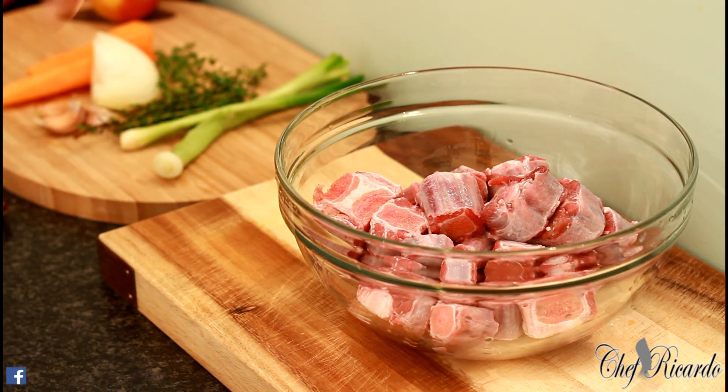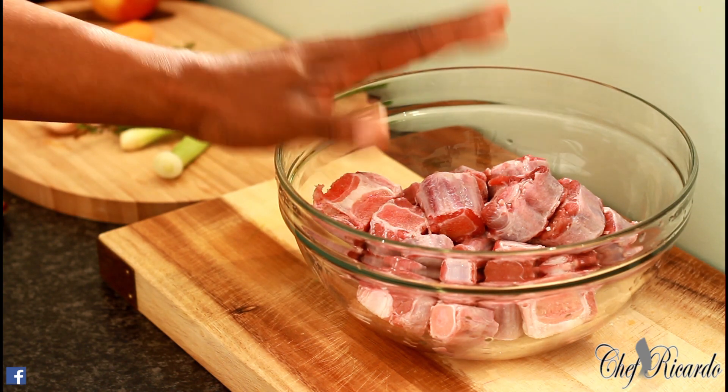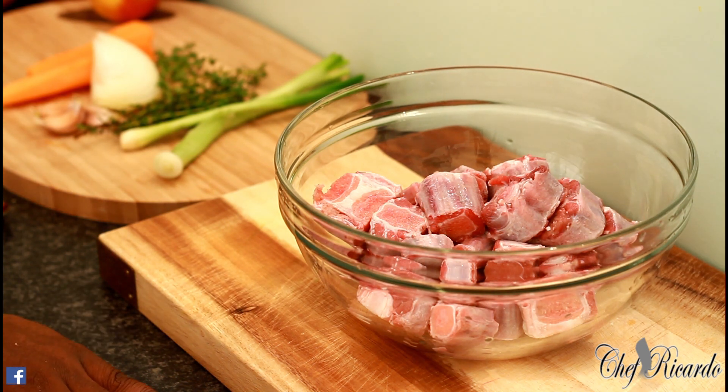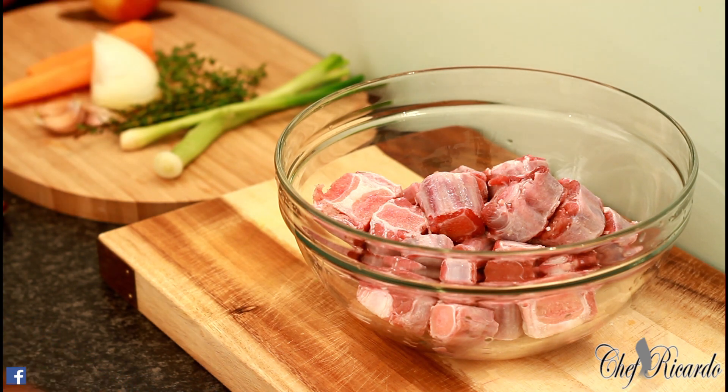This is some oxtail I have in my bowl right here, just washed off with lemon juice — or white vinegar, or you can use lime to wash your meat. Most people from the Caribbean normally wash the meat, because there's a sense that there are a lot of germs that can end up on your work surface. Chicken is one of the most dangerous meats, but beef is not too bad. Today I want to share with you a Jamaican curry oxtail.